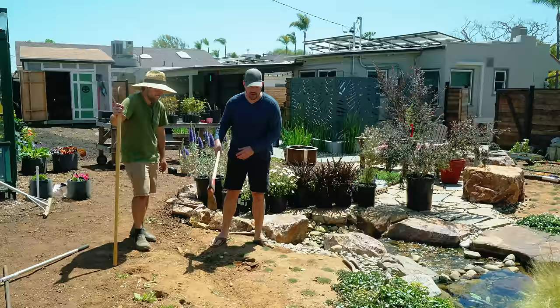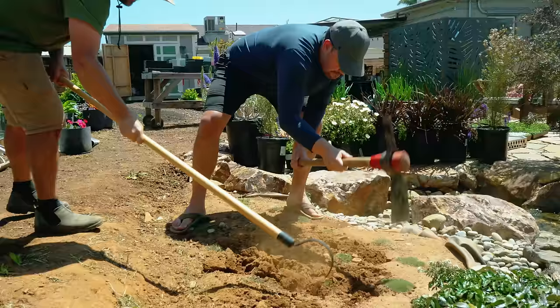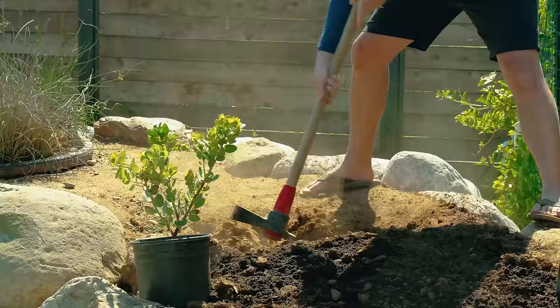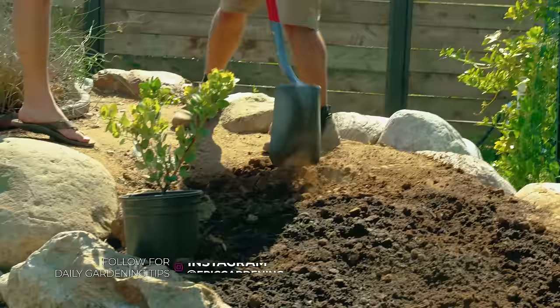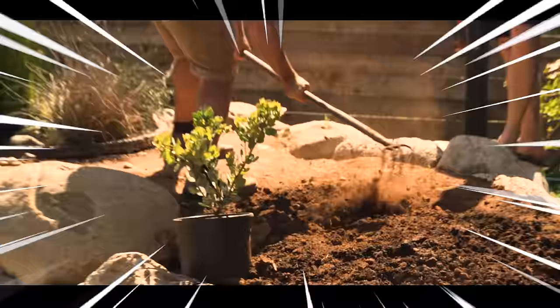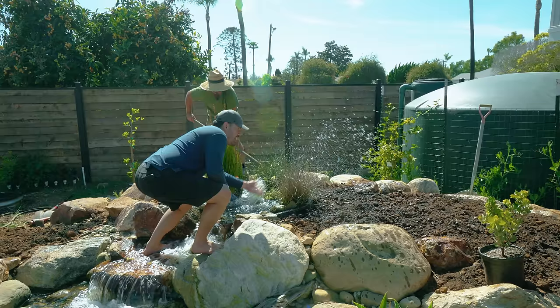So we've got the mattock, the shovel, and a method — a three-step method: the mattock pop, the flat shovel chop, and then Jacques unleashes the jackhammer. Come in with the mattock, there's that pop, then break up the clumps with the shovel chop, rake in some compost to improve the soil, and then it's time to give it that old Jacques jackhammer — using a hose to water it all in.